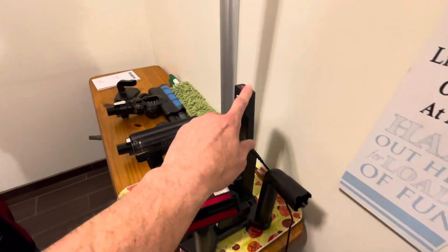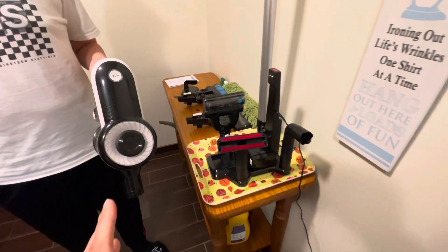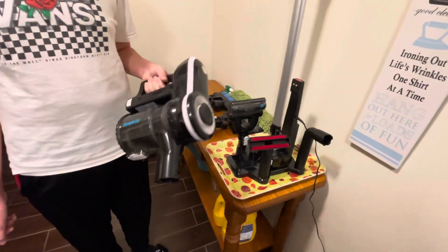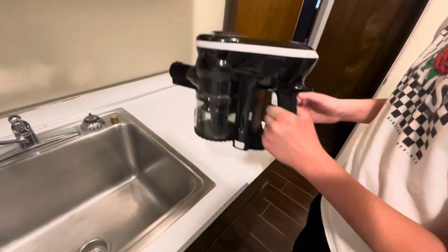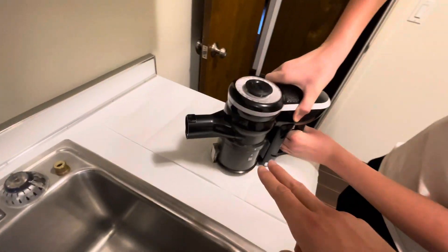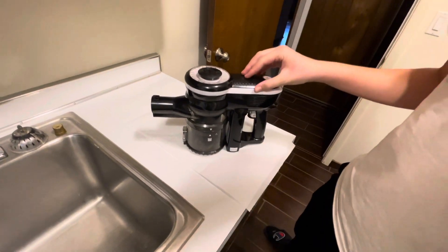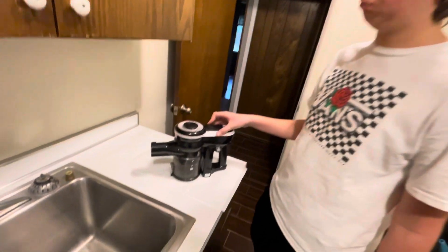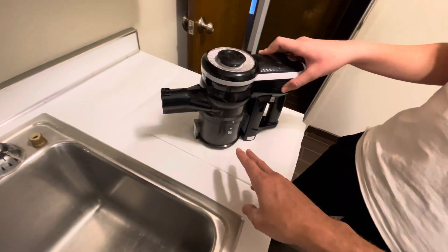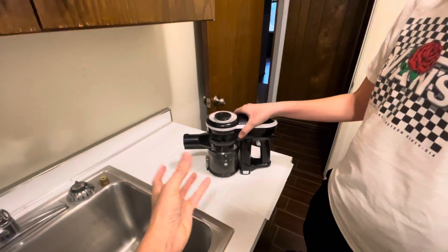We're going to show how this comes apart a little bit. We did get quite a bit of dust — hair and dust. George Costanza, our dog, is shedding a lot. First thing, just go ahead and untwist the whole thing — line up the arrows and take that off.